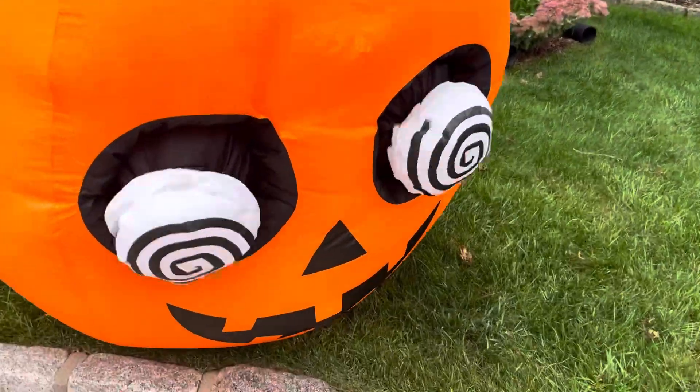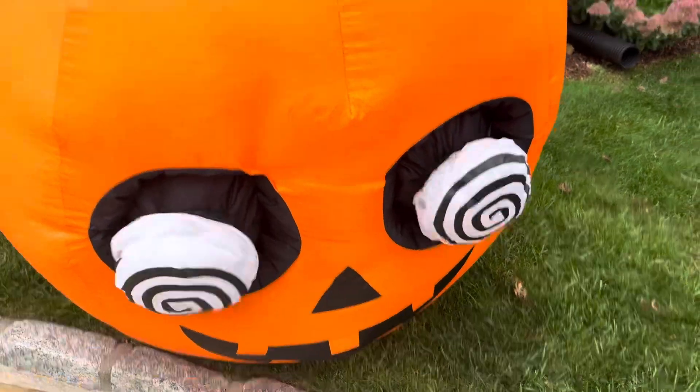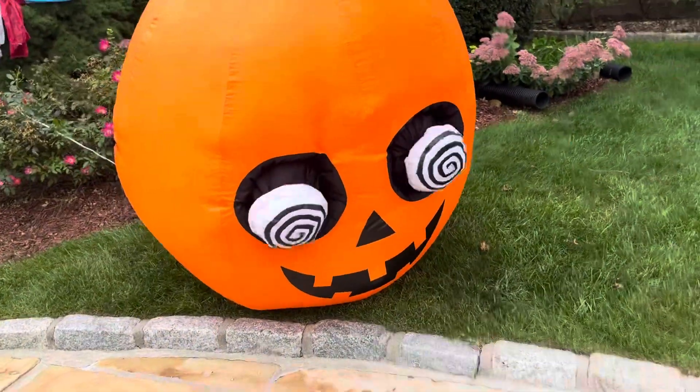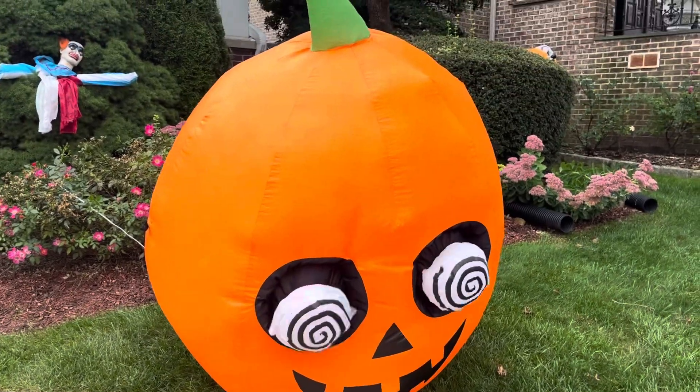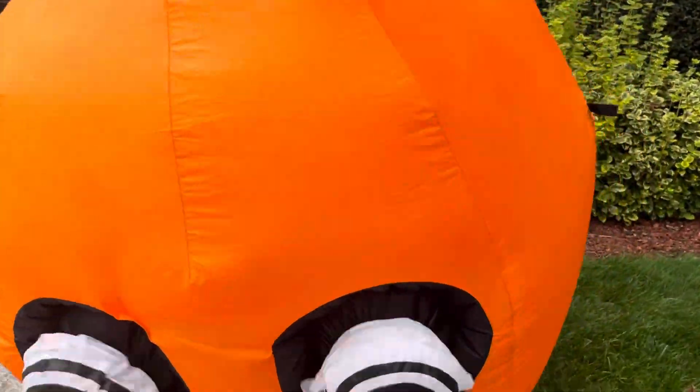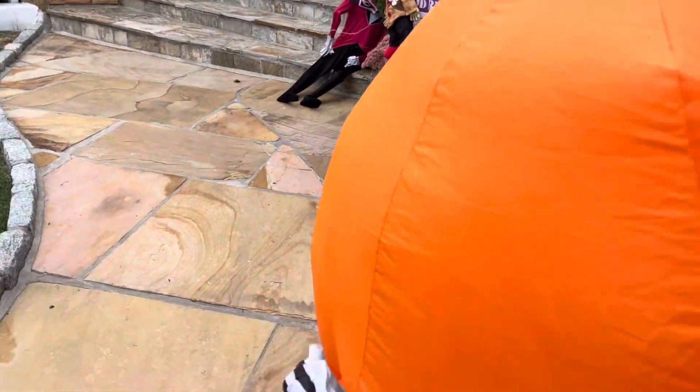At least this one moves. Pumpkin of Crack, he's pretty decently big, especially if you're gonna put him inside.